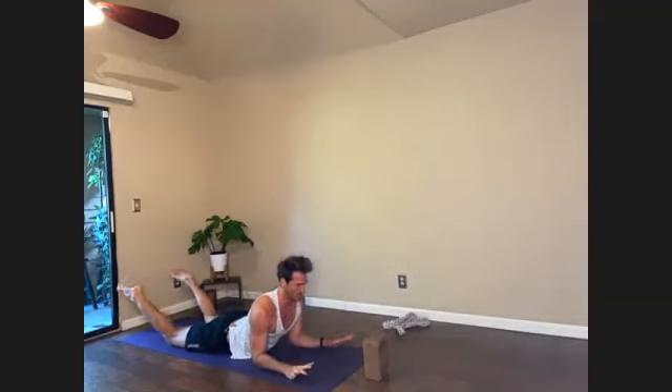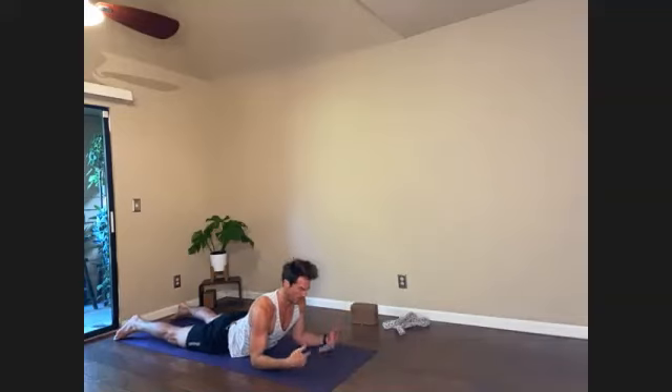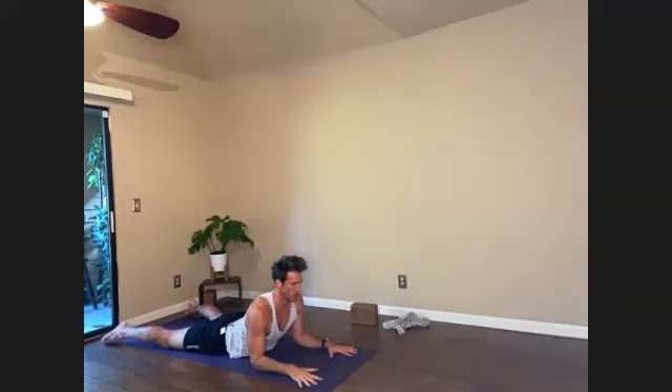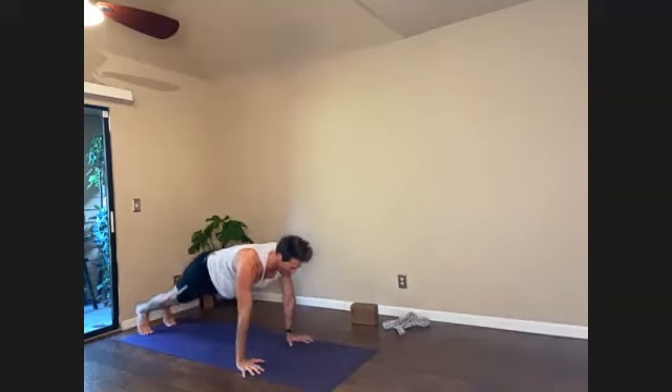Knees down — Sphinx pose. You can keep your feet wide in this Sphinx pose. When you do anything like up-dog or any Sphinx variation, a wider leg stance can release the low back. So if you ever do back bending and you feel pain in the low back, your legs might be too narrow. Return hands back in line with ribs. One swoop — plank pose, elbows stay in, and you go back.